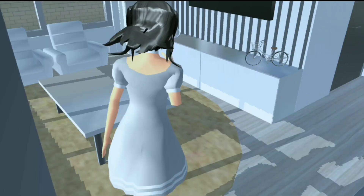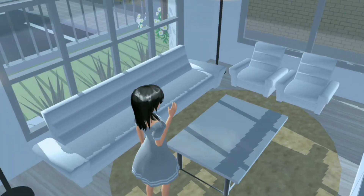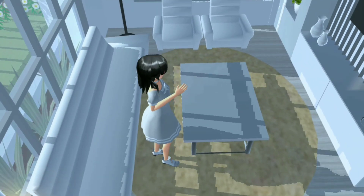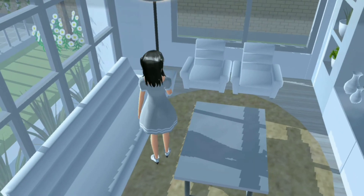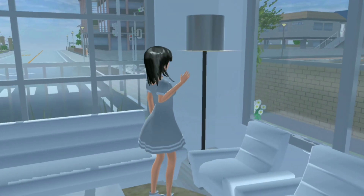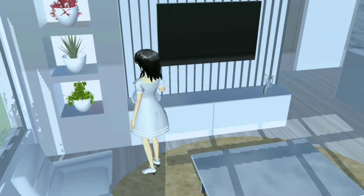Oke kalau gitu kita masuk ke dalam rumahnya. Jadi pertama-tama itu adalah ruang tamu gitu ya guys. Di sini itu aku kasih tiga sofa gitu, yang satu sofa besar dan dua sofa kecil. Dan juga aku kasih meja kotak gitu. Lalu di bawahnya itu aku pakai karpet bulat gitu. Di bagian sini itu aku kasih lampu stand gitu ya guys, dan di pojokan sini juga aku kasih lampu lagi. Dan di bagian sini itu aku kasih dua jendela gitu. Lalu di bagian sini itu adalah rak TV-nya gitu ya guys.